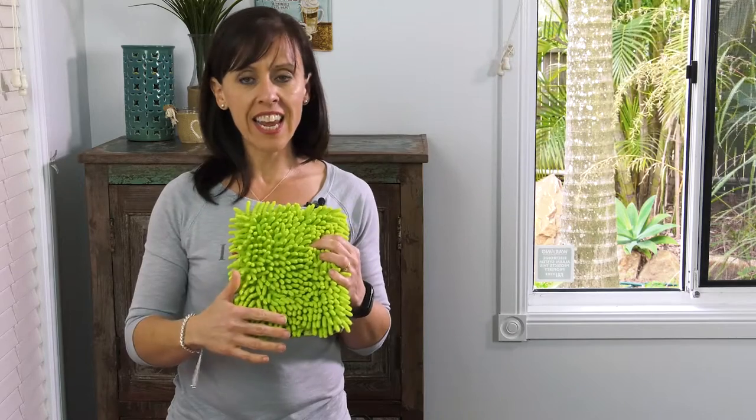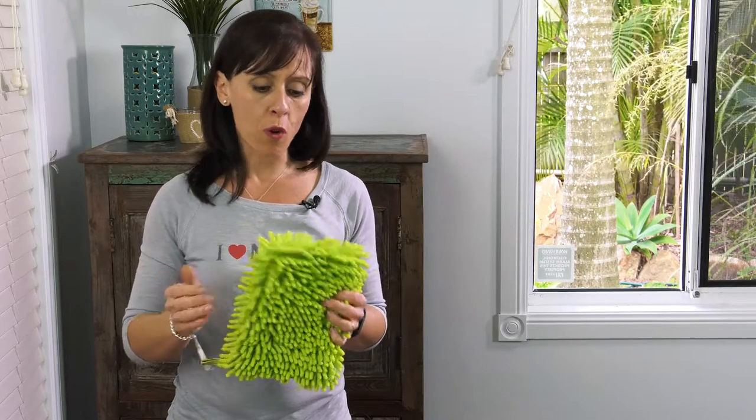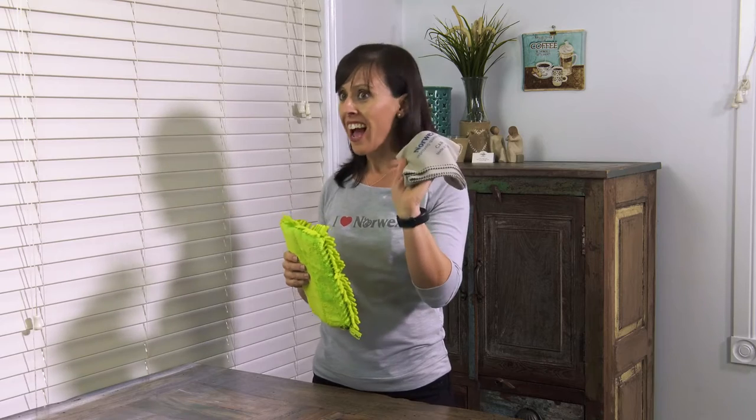This mitt is made from our chenille microfiber. This side here you use on your car paint and the wheels of your car. This side on the glass and on the interior of your car, and use it in conjunction with the car cloth.